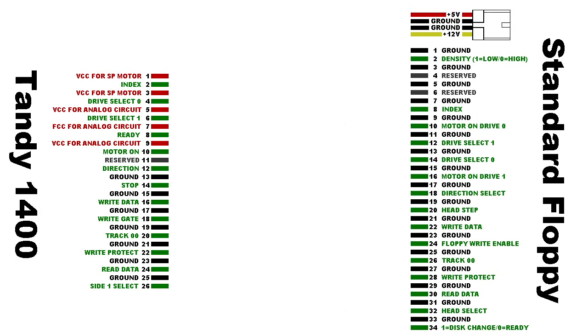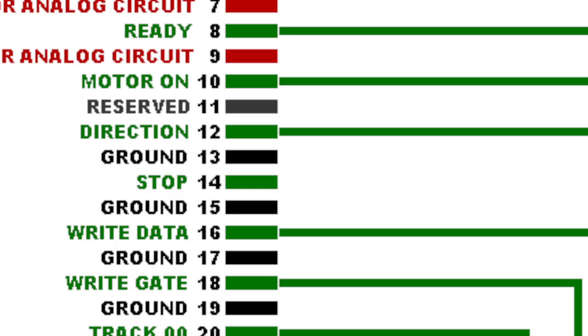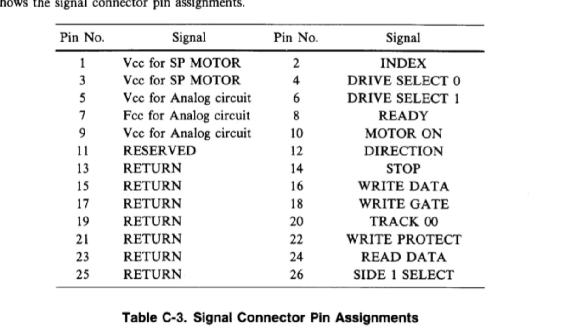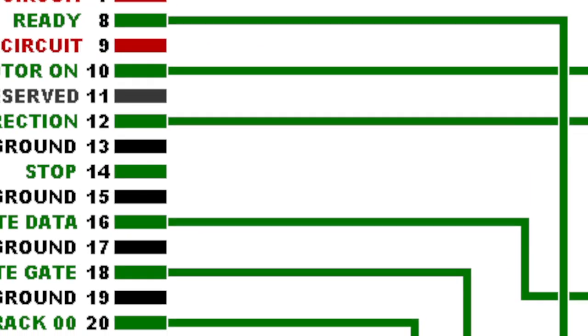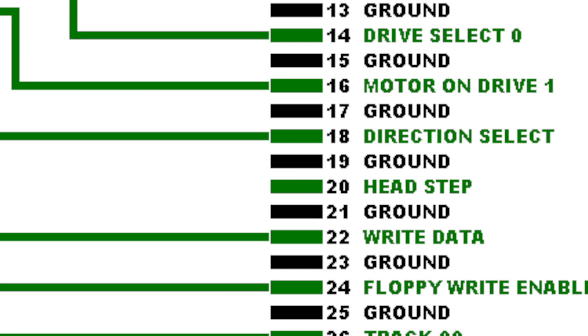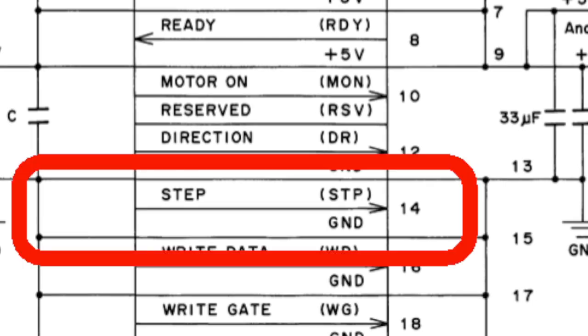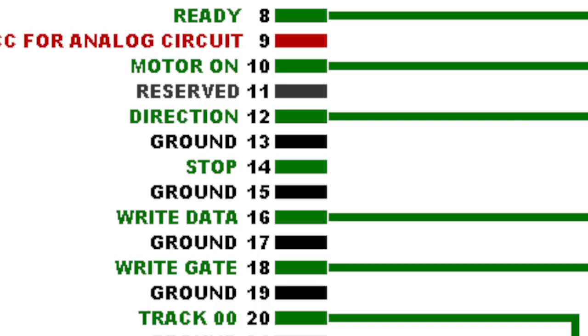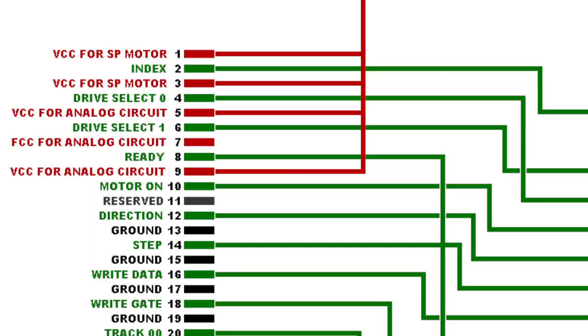I labeled the rest of the pins and started figuring out where they go. The one that was confusing me was pin number 14, which was labeled 'Stop.' You can clearly see that in the service manual. On the other side, I had a free pin called Headstep, and I began to wonder if it was a typo. I found another page discussing the floppy interface, and sure enough, it was labeled 'Step' on that page — one mystery down. I determined four of these wires were used to provide 5-volt power, so then I had to find something to build the adapter from.